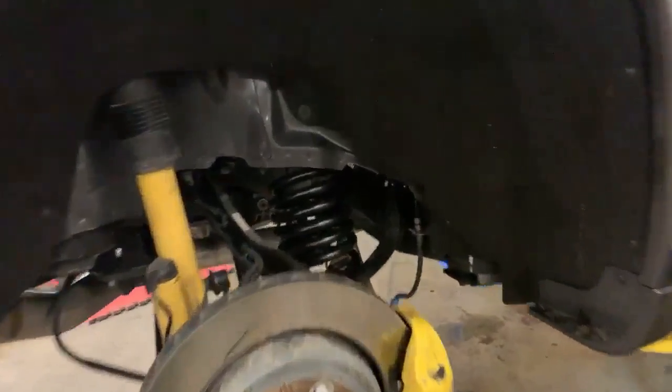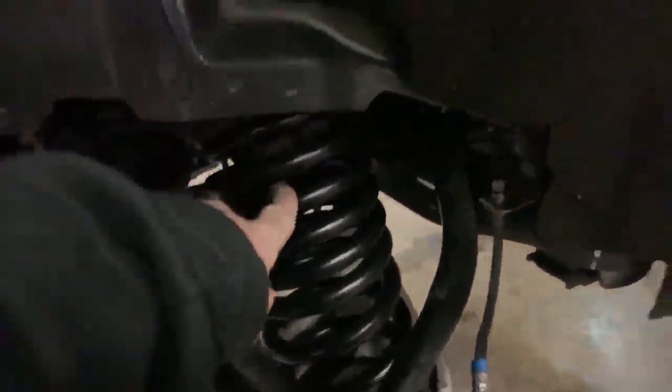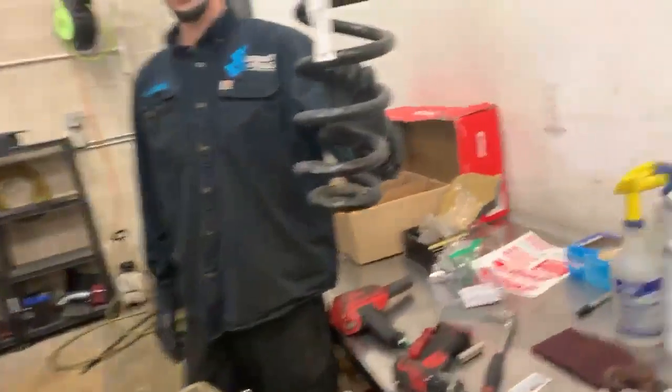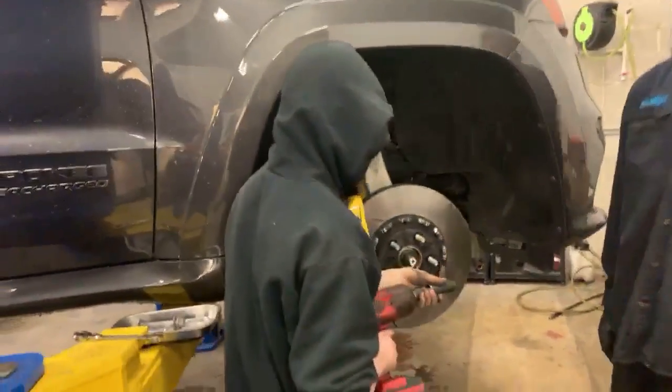The rear Eibach Special Edition springs for the Trackhawk are in. The old springs were progressive and taller; these new ones are not progressive so they're shorter. That said, they'll give you a better ride, especially once both sides are matched up.